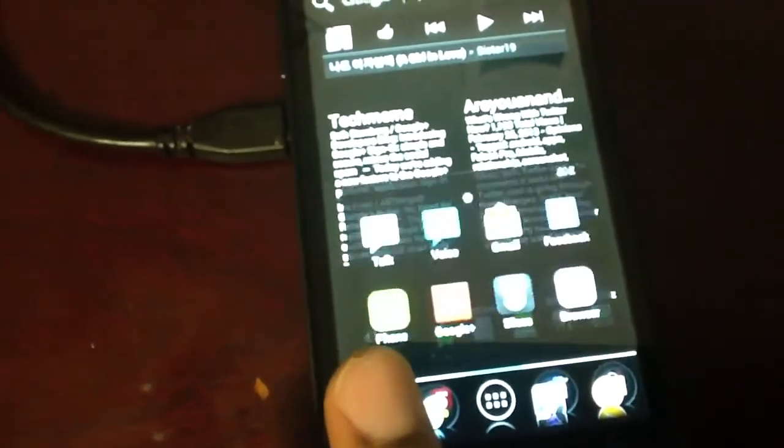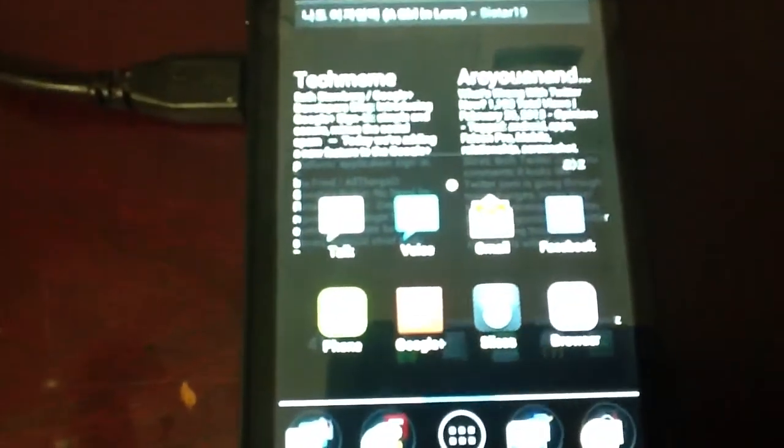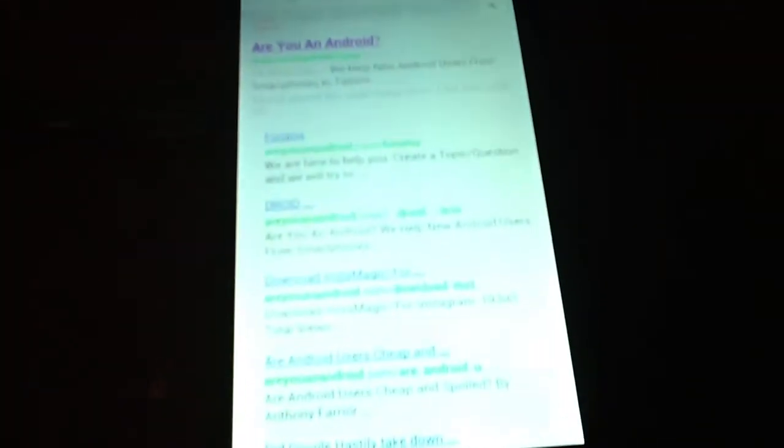So we're going to go to the default browser here and see how long it takes for it to work. Usually I have H plus on this phone but for some reason this location is only H. So that's what we've got here — still just H.